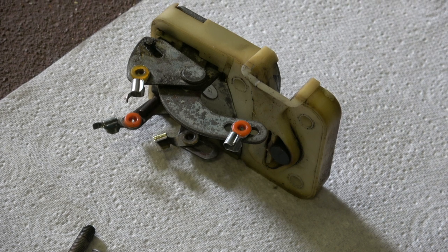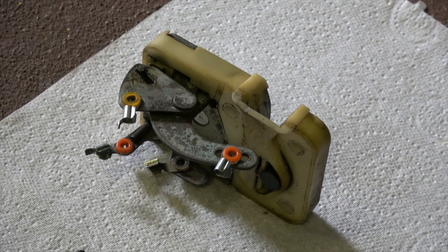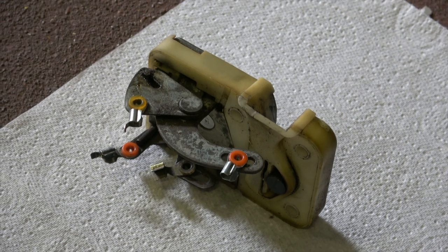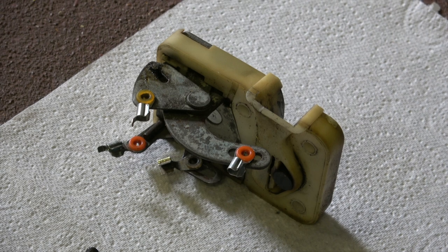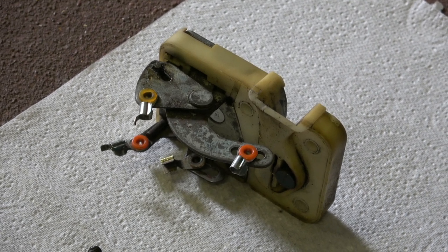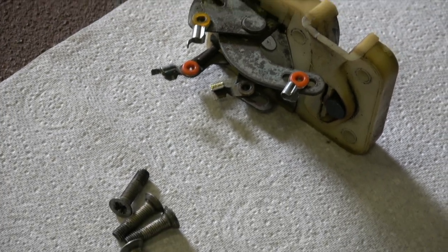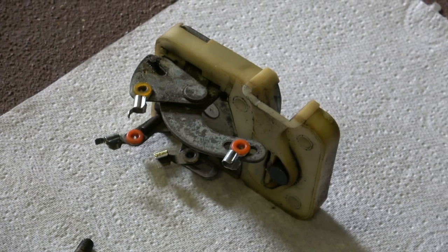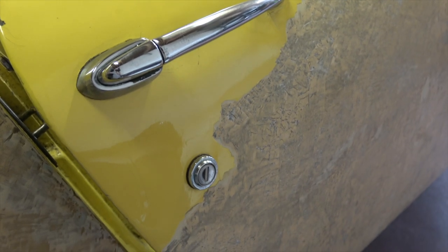What I'll do is once everything is removed from the car, I'll try and reassemble it just to show how all the rods fit, because it's easy to get them the wrong way around. So it'll be a good guide and it'll help me remember once I come back to reassembling everything. And now we'll remove the door handle and the door lock.